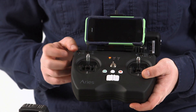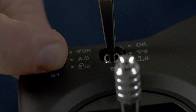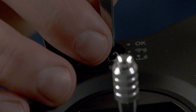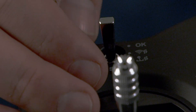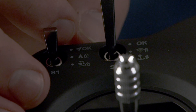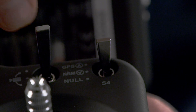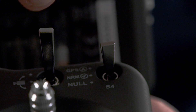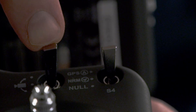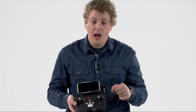On the top, you'll notice some other controls. The S1 control you want to leave in OK mode. S2 is for calibration — both for your sticks on the device and for calibrating the Wi-Fi network between your Wi-Fi extender and your drone. S3 is for camera control: moving it to the up position tilts the camera up, and moving it to the down position tilts the camera down, looking more directly at the ground while in flight.